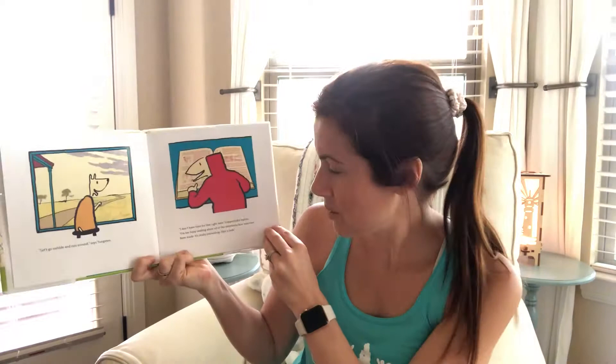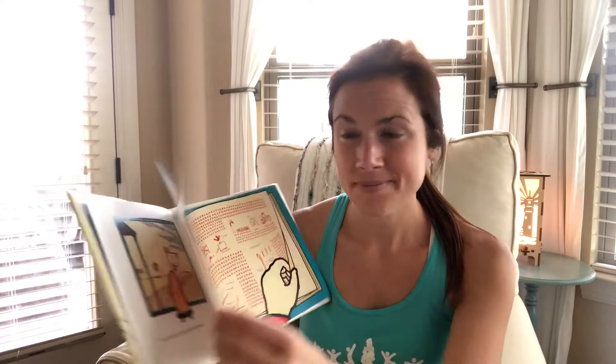I wanted to read this fun book called 'Copper Nickel: The Invention.' 'Let's go outside and run around,' says Tungsten. 'I don't have time for that right now,' Copper Nickel replies. 'I'm too busy reading about all of the inventions that have ever been made. It's really interesting, come on and take a look.'